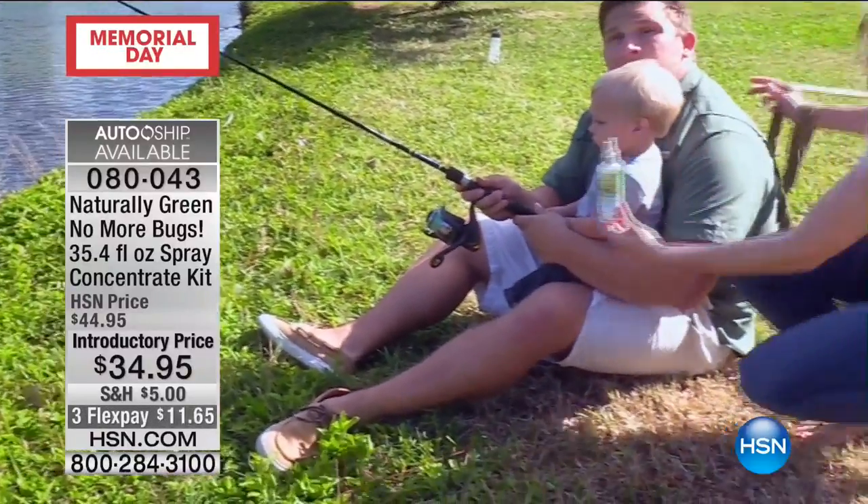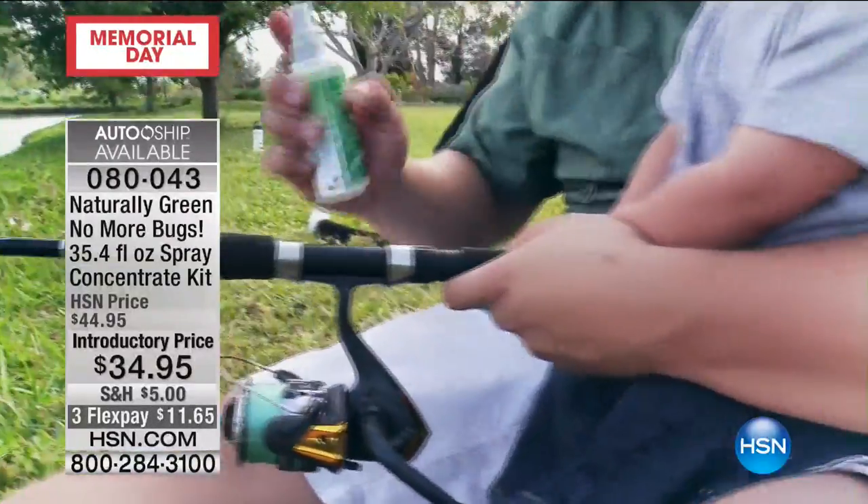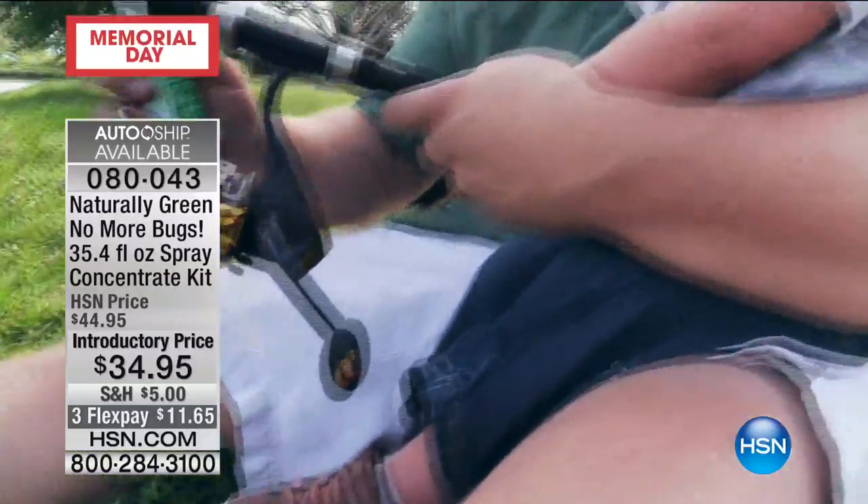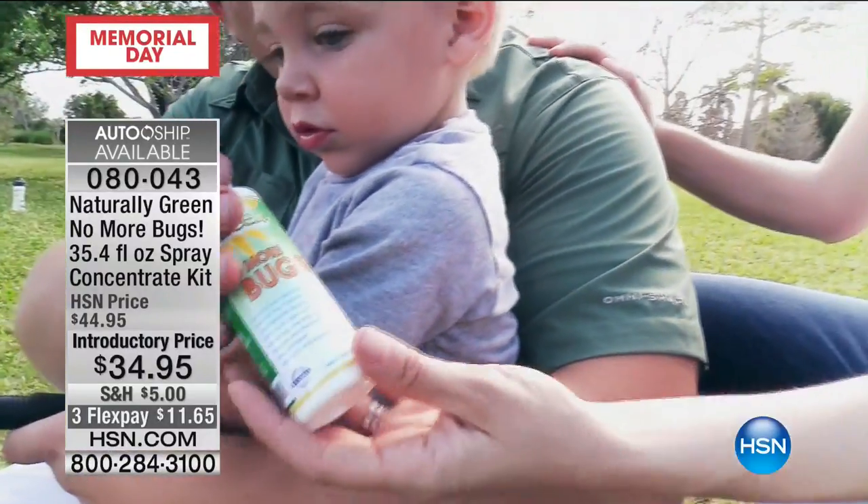We're going to introduce our special guest, who is a certified master carpenter and knows all things outdoors, Linda Lida. Summer's officially here — when Memorial Day kicks in, right? And when the summer's here, so are the bugs.